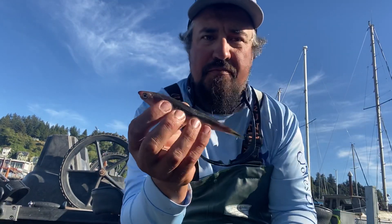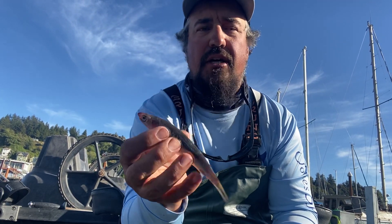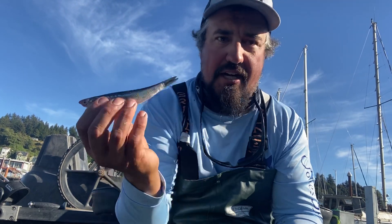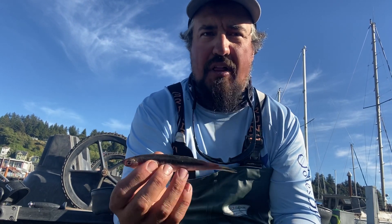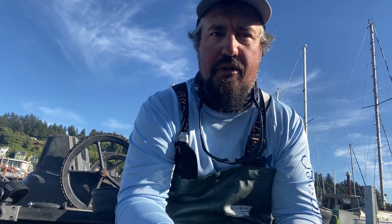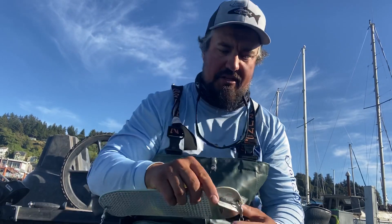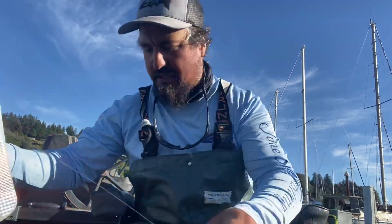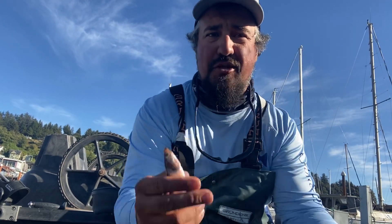Hey guys, I want to show you how to rig a three-hook anchovy leader. Kyle Jones from Jones Sportfishing here at Buoy 10. We've been running these behind our pro troll flashers and doing really well. A lot of guys think you can't run bait behind the 360 flashers — they're dead wrong. You can fish anything behind these, and we rig these anchovies whole. They're super durable bait.